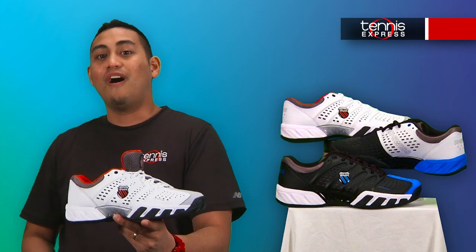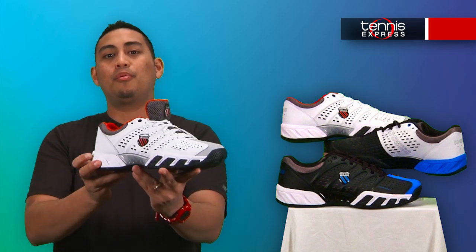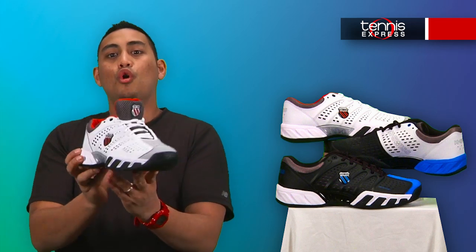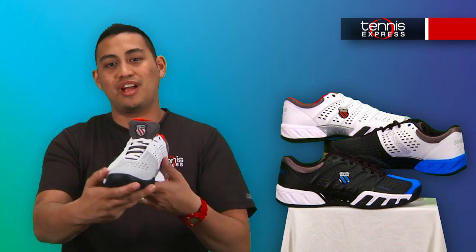The Big Shot Light offers great support and durability at a reduced weight. The upper part of the shoe here has a DuraWrap Light technology which provides support as well as an extra line of defense against excessive toe dragging.